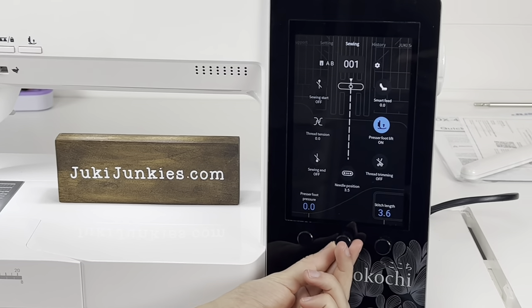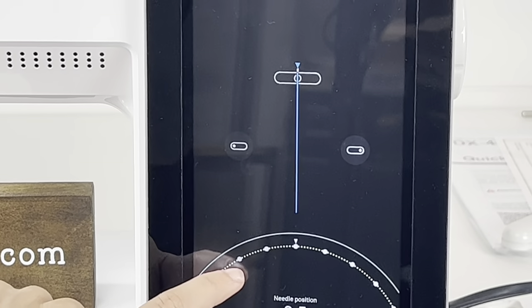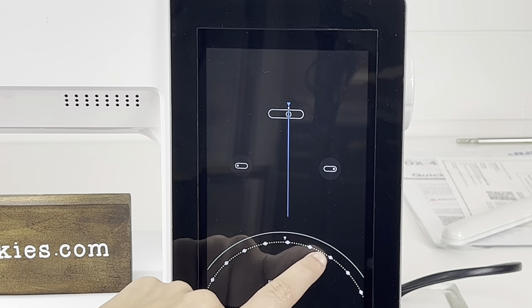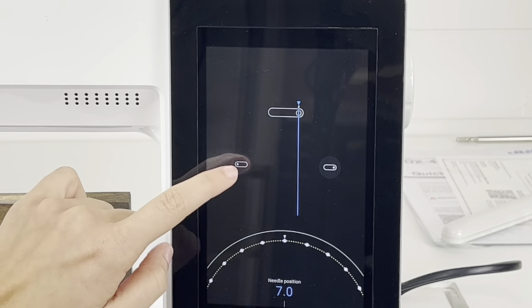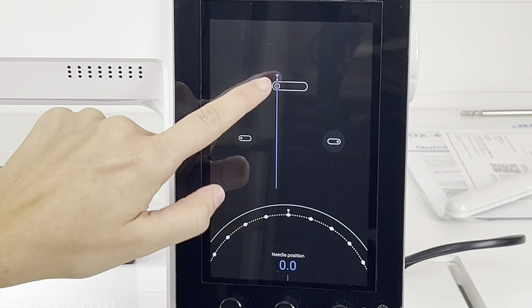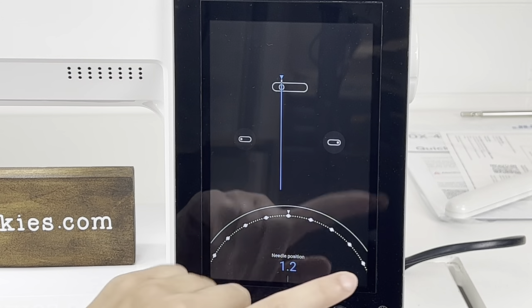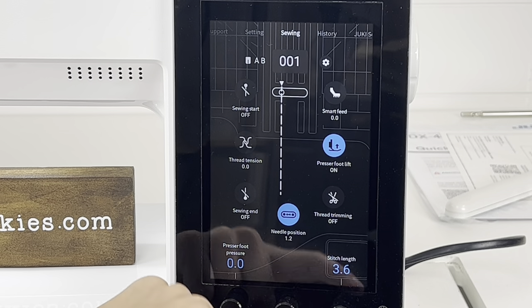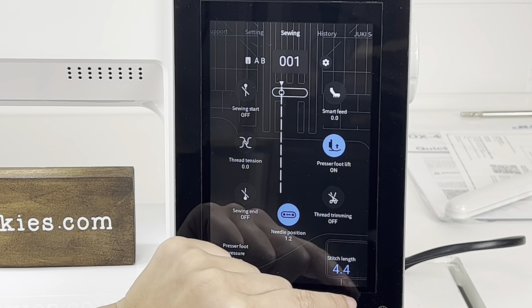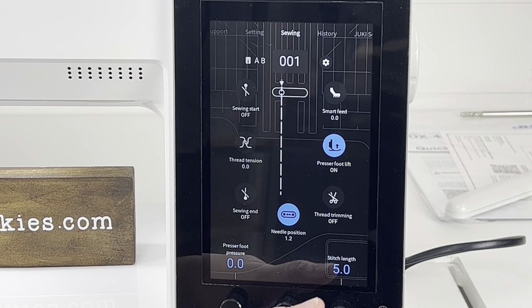Next, we have the needle position, which allows you to move the needle to the left or to the right. It's so simple — I can click this button and it'll move all the way to the right, or click this one and it'll move all the way to the left. This is mimicking the plate, so I know where I'm going to lay on that plate. Very easy to adjust. And when you're happy, you just click out of it and it's set. Right here we also have our stitch length on this third dial — your maximum is five, which would be like a basting stitch, and you can adjust it accordingly for top stitching.